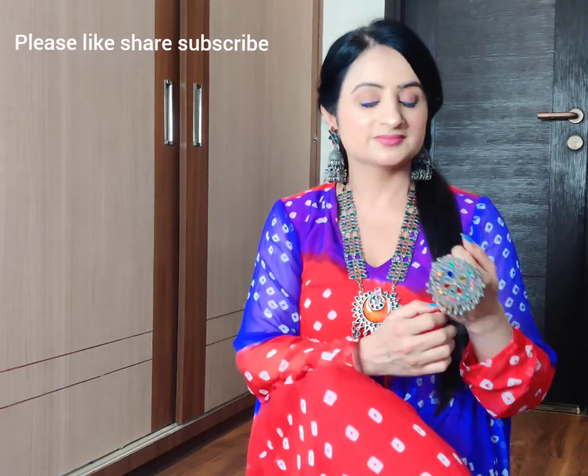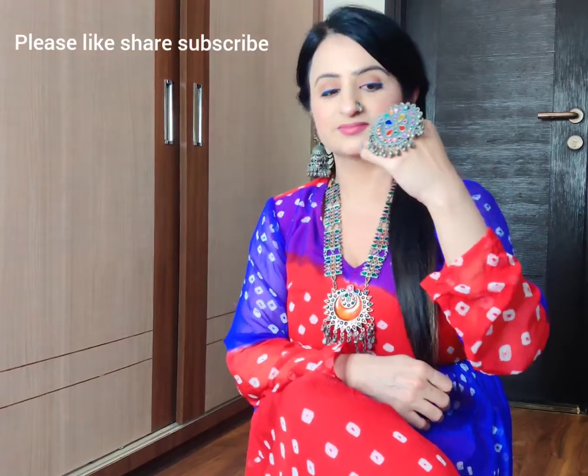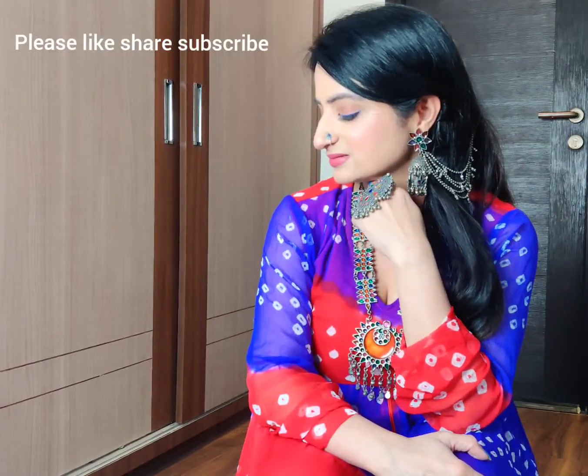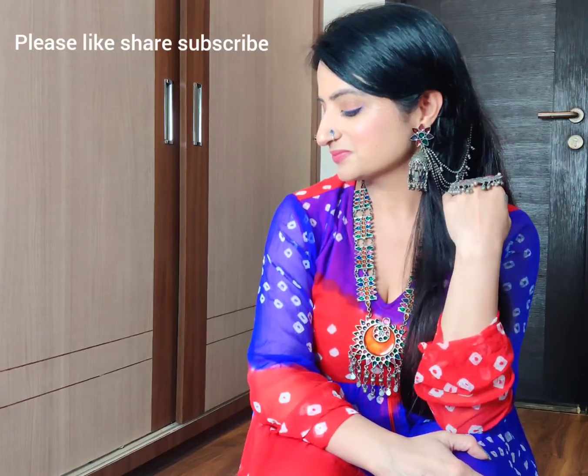I hope you liked today's video. Comment below which look was your favorite. Please like, share, and subscribe to my channel Beauty Not Just Within and do follow me on Instagram as well. Wishing you all a happy Navratri — wear a mask and stay safe. See you in the next video, until then bye bye!